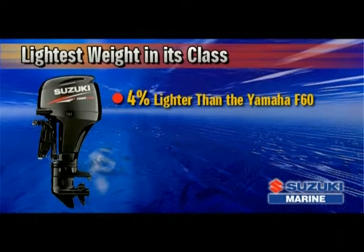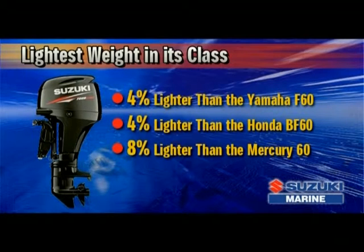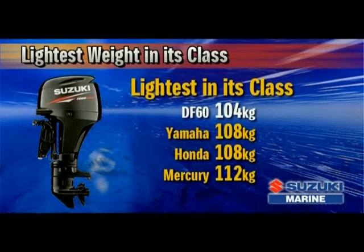The new Suzuki DF60 is 4% lighter than the Yamaha F60, 4% lighter than the Honda BF60, and 8% lighter than the Mercury 60 4-stroke. Our engineers have succeeded yet again in producing an outboard that is the lightest in its class. And as you all know, less weight equals less fuel consumption and more speed.